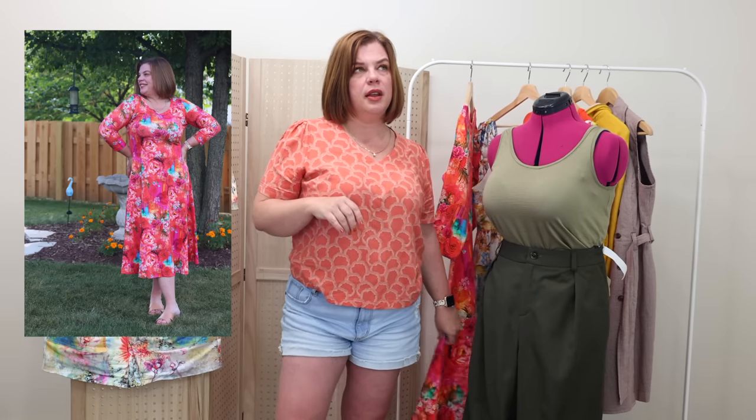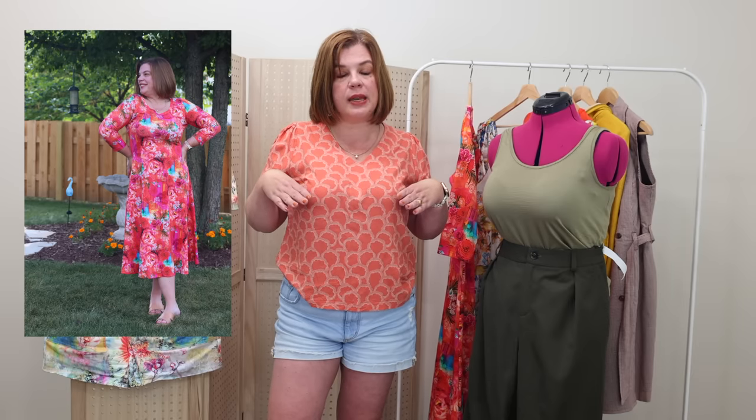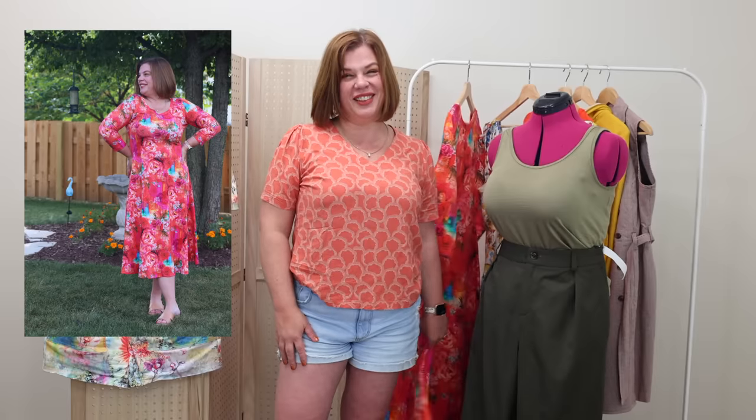For the Wonderlust dress I make a size 14 in Pattern Emporium patterns and did the full bust adjustment the way the pattern instructs. I also shortened it one inch at the waist, bringing the waist up one inch — that was the only adjustment. The pattern has different skirt lengths; it's just such a good dress and makes up so easily. Highly recommend.